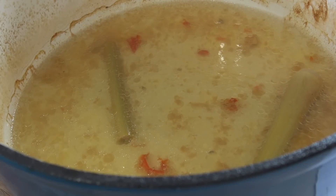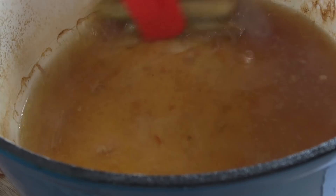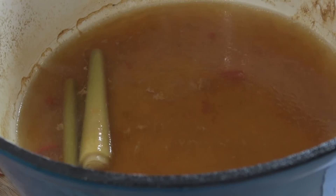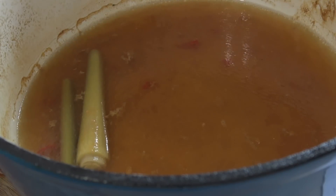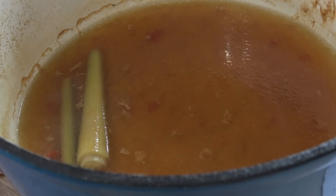Whatever you do, do not get rid of the broth left over in the pot — we're going to use that for a beautiful broth to serve with the pork. The only thing I'm going to add to it is some soy sauce. Give that a good mix, then using a strainer, I'm going to strain this liquid so we don't end up with chunky bits — I want it nice and clean.